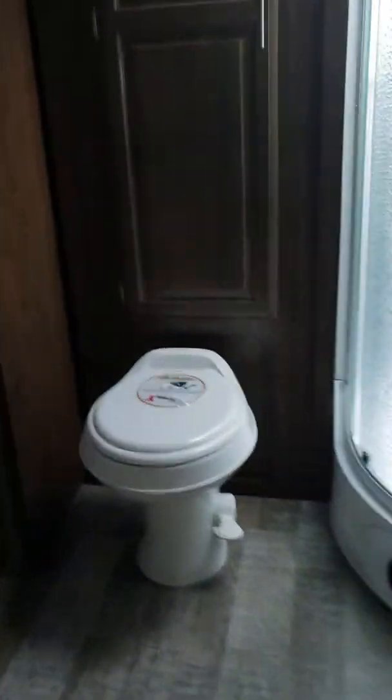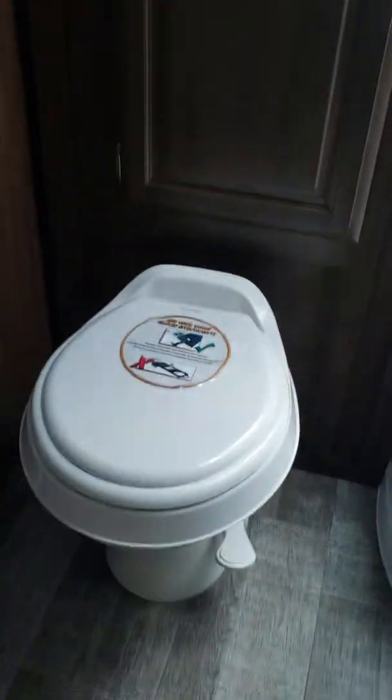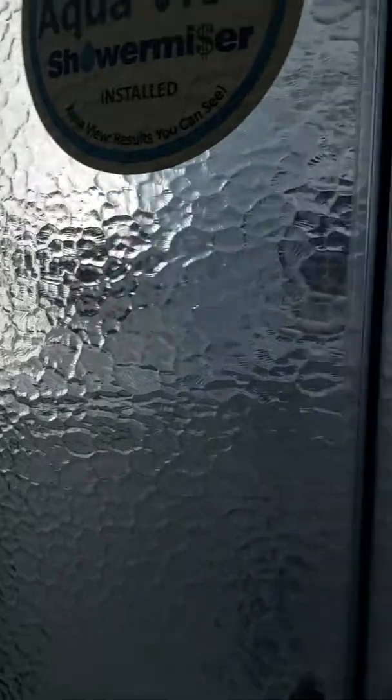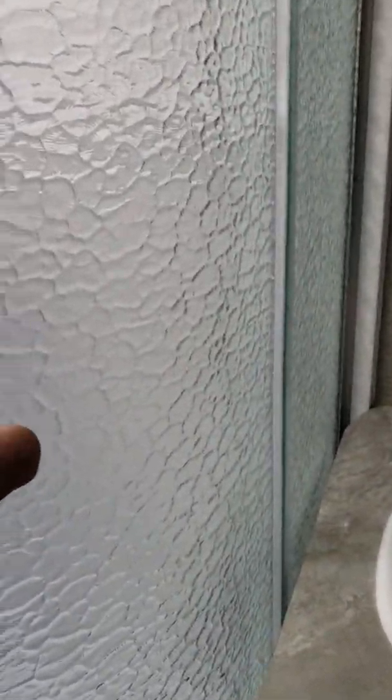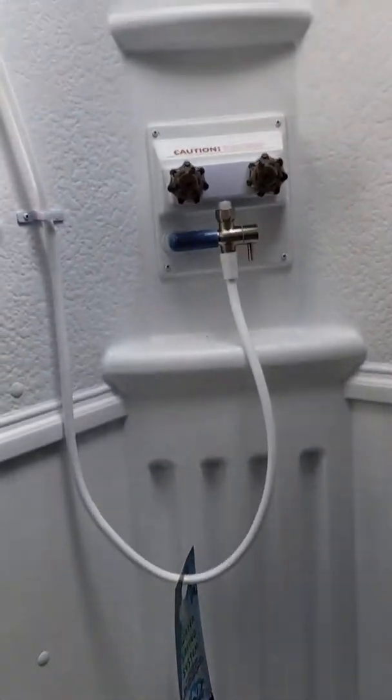Bathroom at the back with a walk-in closet. More storage behind the toilet. We do have an Aqua-View shower miser, with lots of room in the shower. And that is our 2912 BS.